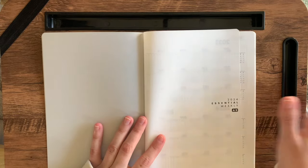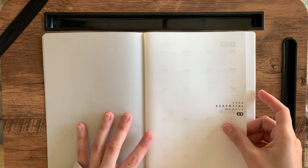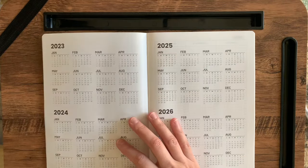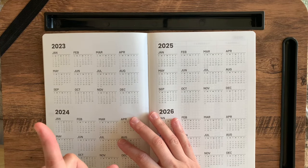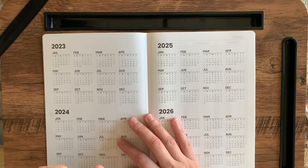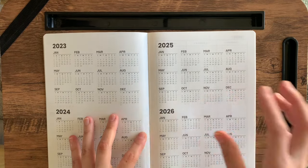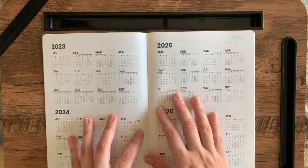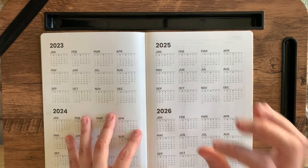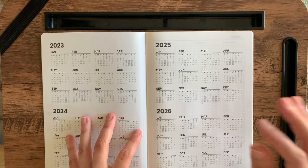Another thing to note is that it is Tomoe River paper, which I didn't think I would actually get a planner with because of the ghosting situation that tends to happen — but I found a trick and I'll talk about that later. Also, most planners that are book-bound like this with Tomoe River paper have calendars that are Monday starts, and these are Sunday calendars. Hallelujah!